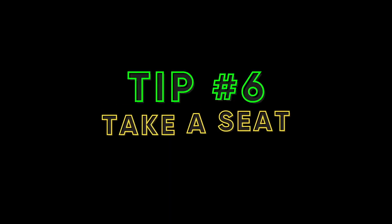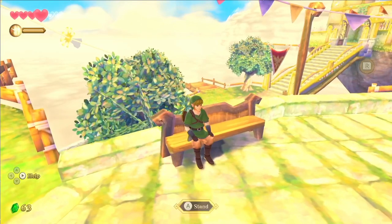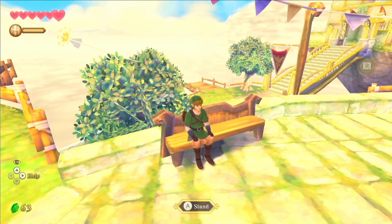Tip 6: Take a Seat. Every now and then, it's important to take a break, even in games. Sitting will replenish your hearts. So if you ever find yourself low on health, rest up a bit.